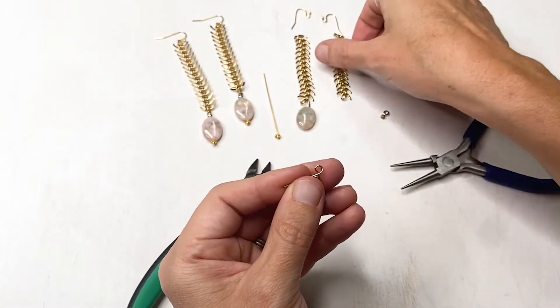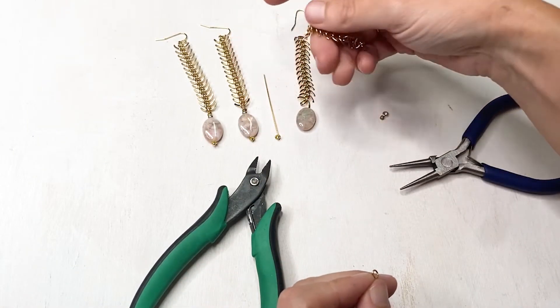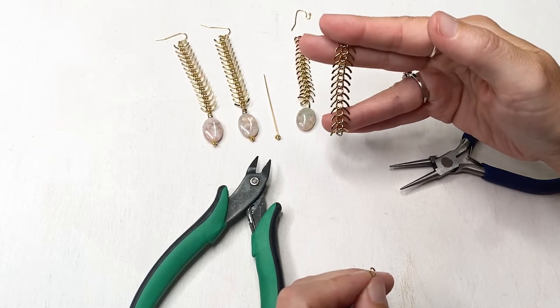Then we're going to take the chain and add it on. In our design you can see that we have the chain going up, but if you prefer to have the chain going down you can do that when you make it at home.